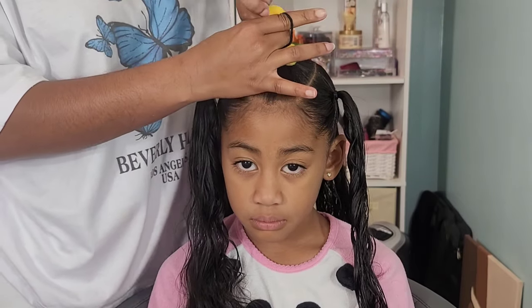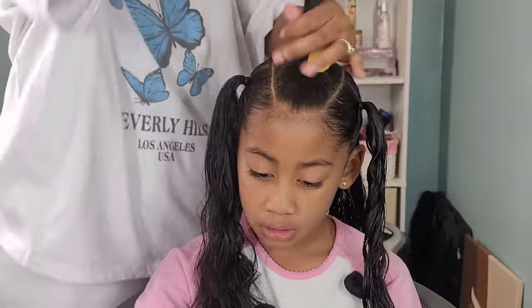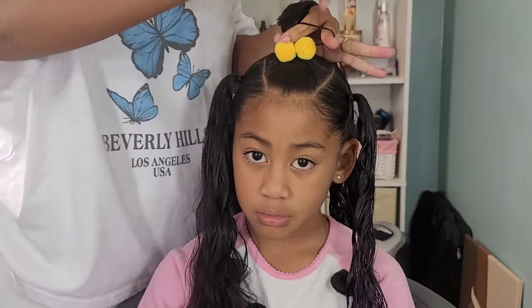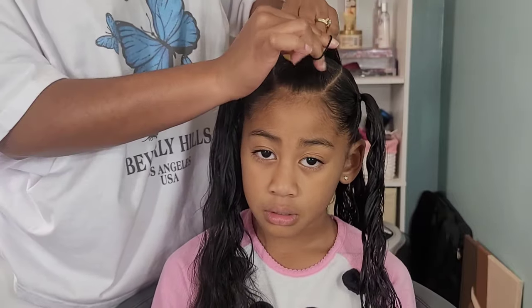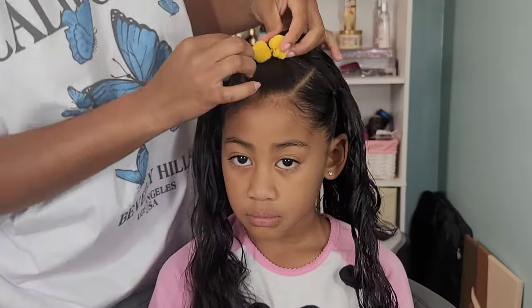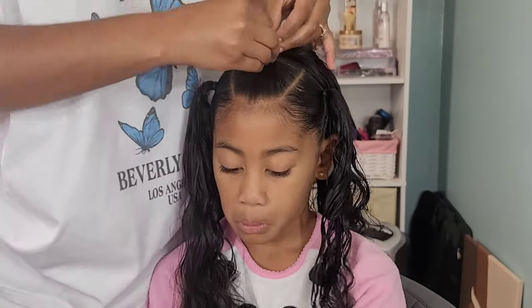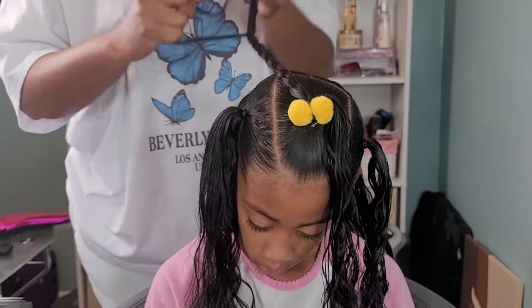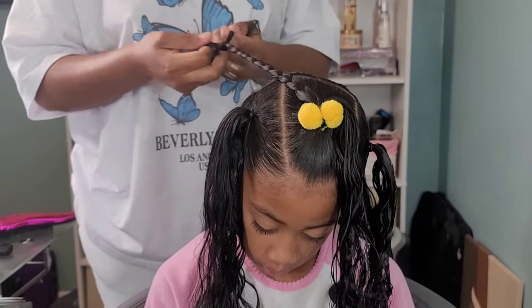One of those side ponytails we are going to split into two and create two braids, and the other ponytail is going to just be braided up into one braid. I know it sounds a little confusing, but I promise you it is very, very simple. So I'm just adding these pom poms in just for decoration. I recently purchased these off of Amazon and I thought they were super cute and I wanted to give them a try. I will say I do like them — they were very easy to use and something different than using the regular hair balls.